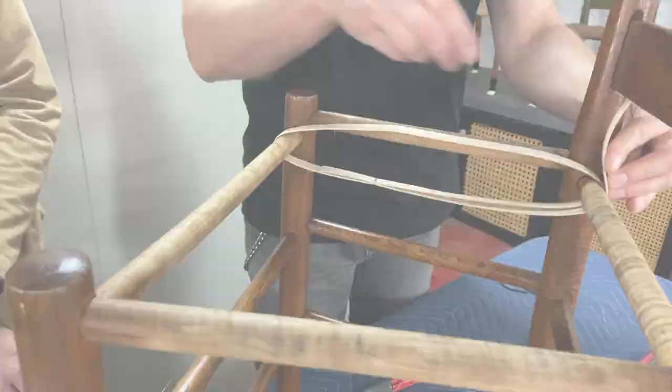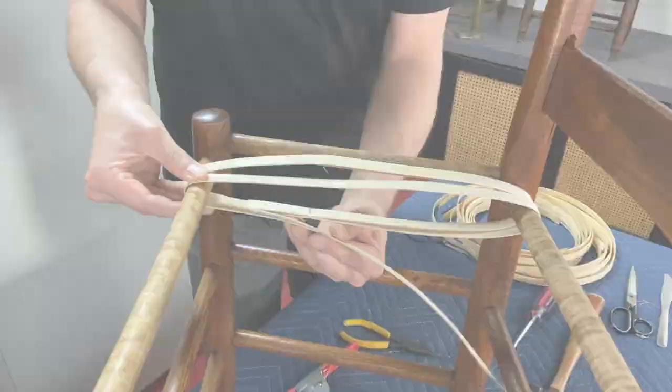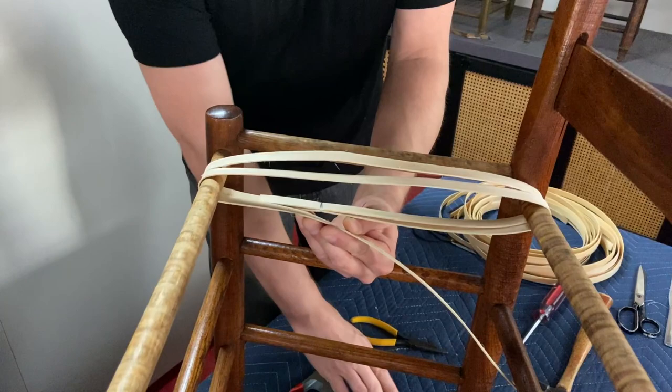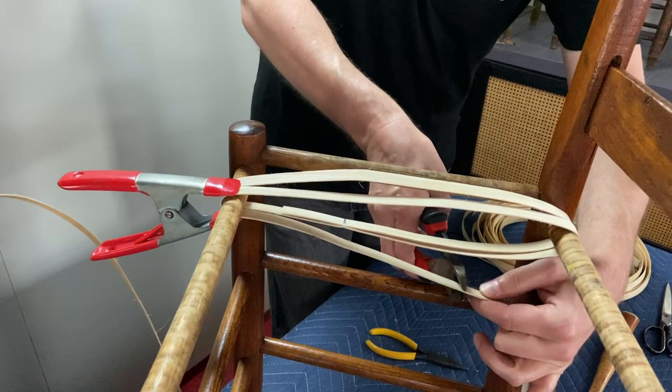Got it right in the middle. Wrapping it around, you want to keep your tension the same as you go. Your clamp is your third hand — you want to keep the tension. We're going to use either a pair of snips or a pair of scissors and cut off any of the excess.